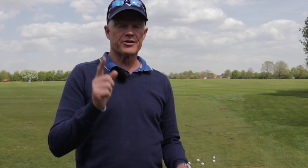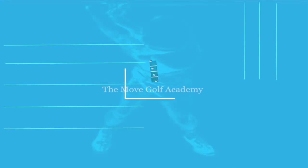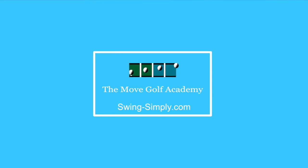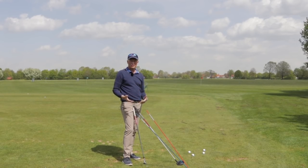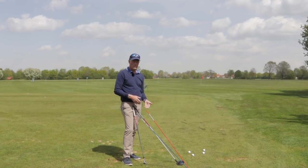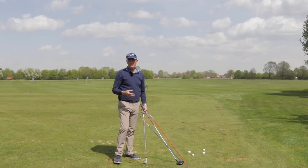Have you ever wondered whether the driver swing is the same as the iron swing? The truth is yes and no.